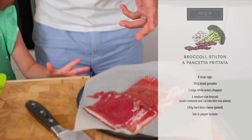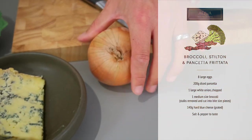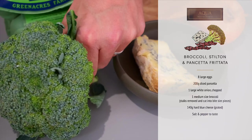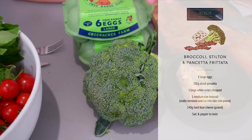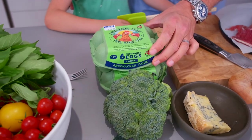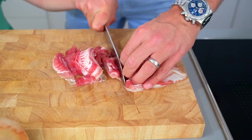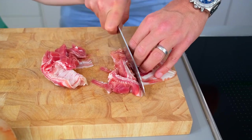We've got some lovely ingredients, let me run you through them. We've got some beautiful pancetta from our butcher, fresh white onion, some Bath blue cheese here from Kelston, a little bit of broccoli, and some free-range eggs from Chew Valley as well. Absolutely stunning. Ready to get started — I'm going to start off by chopping up the pancetta into small pieces so it goes in our frittata.